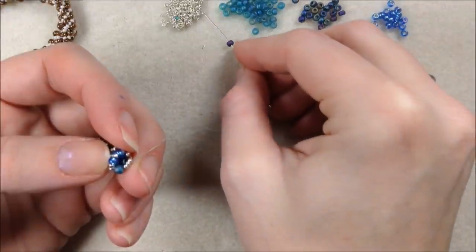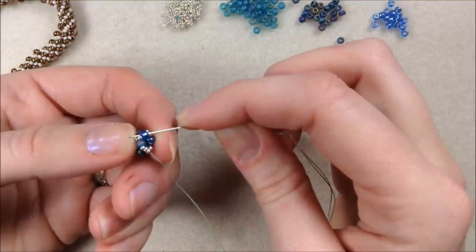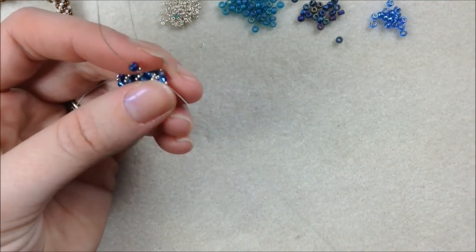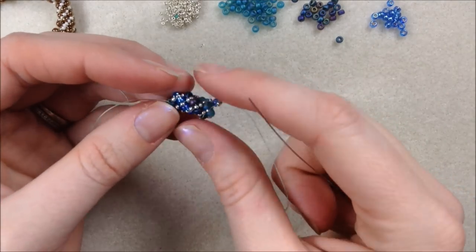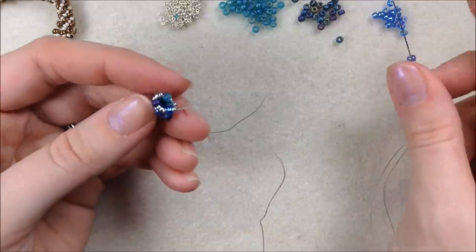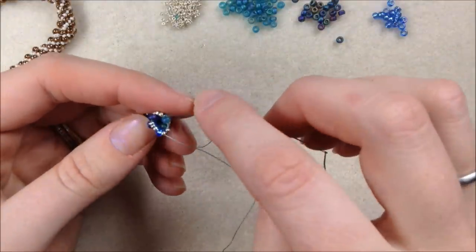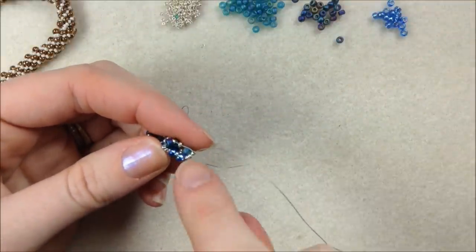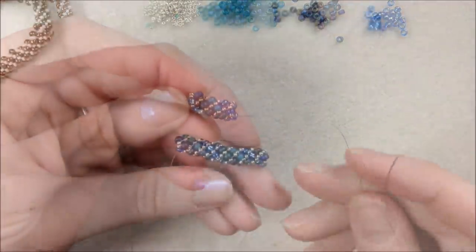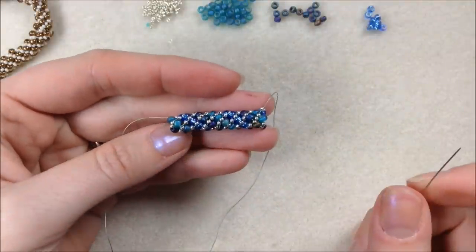I'm just going to keep building right along my bracelet — or it could be a necklace. This is a great stitch for necklaces too. The Russian spiral is a great necklace stitch because you can put bigger pendants on it, make slides, or just use it as a chain. You can also use 11s in place of the 8s — it makes it really fine and tiny. I like to give a nice tight pull after each stitch to keep it going in its round. As I get further along, my pattern is starting to happen with some of those different blue and green colors.